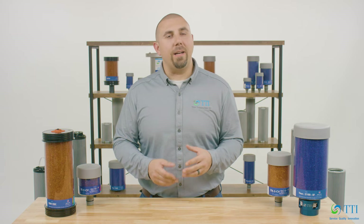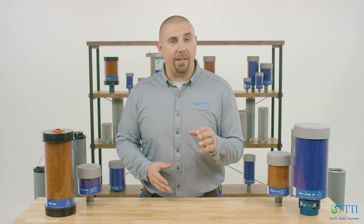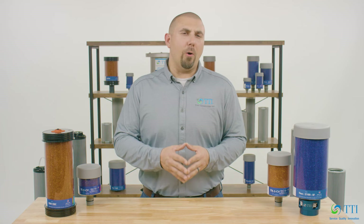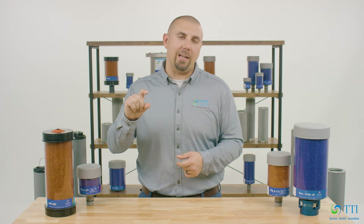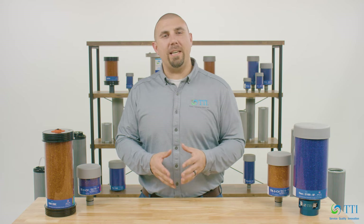Before we can define a desiccant breather, we need to understand what a desiccant is. A desiccant is defined as a hygroscopic substance or material that attracts and holds water molecules and induces or sustains a state of dryness in its vicinity. Have you ever opened a box of new shoes or a packet of beef jerky and seen those little packets labeled 'Do Not Eat'? Those packets contain silica gel, which is a desiccant.